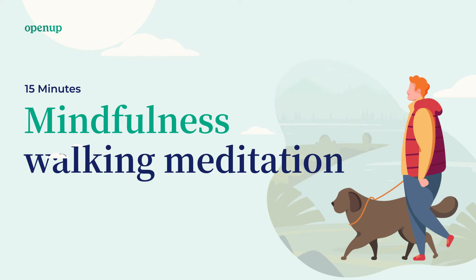Bring your attention to your feet. Feel how both your feet are touching the ground. For the next minutes, try to keep your attention focused on your feet. Make slow and small steps so it's easier to keep the attention focused.